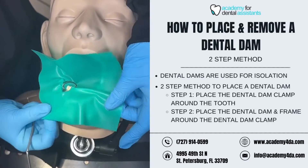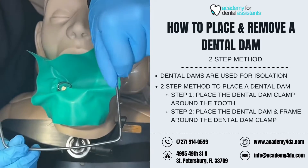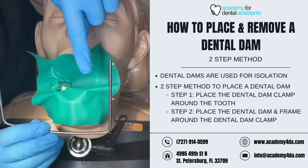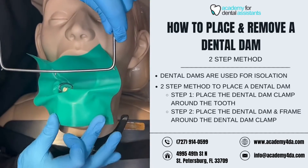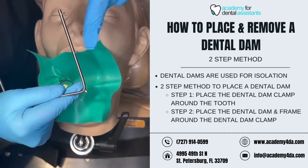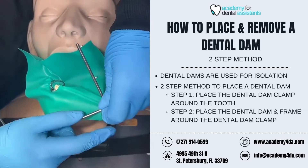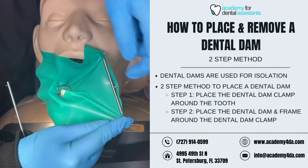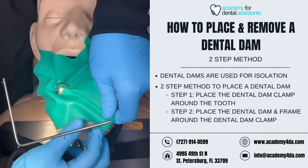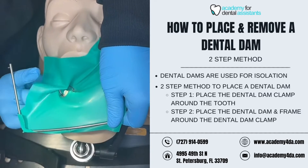Now that I've wrapped my dental dam around the dental dam clamp, I'm going to use my frame. The open end of the frame goes up towards the top of the head; the closed end goes down towards the chin. The projections or prongs on the dental dam frame are what I'm going to stretch and wrap the dental dam around to pull it taut, so it's nice and tight to help form a good isolation for the dentist and the dental assistant.